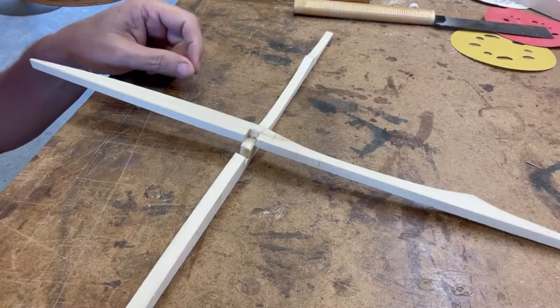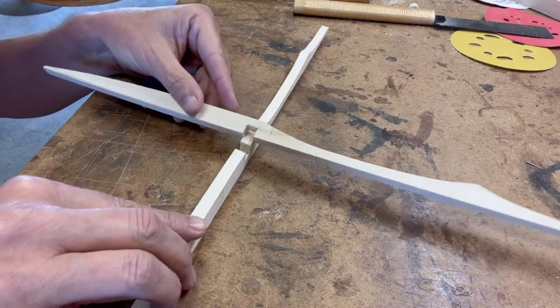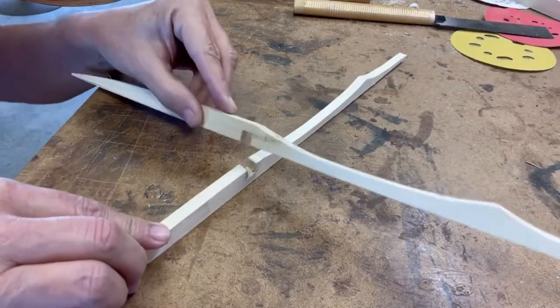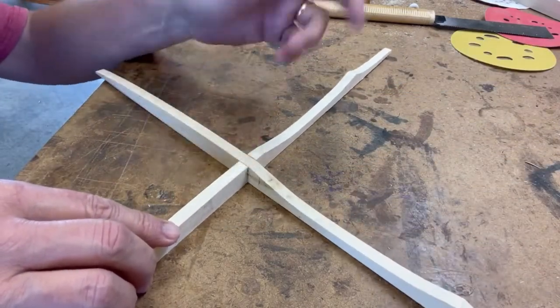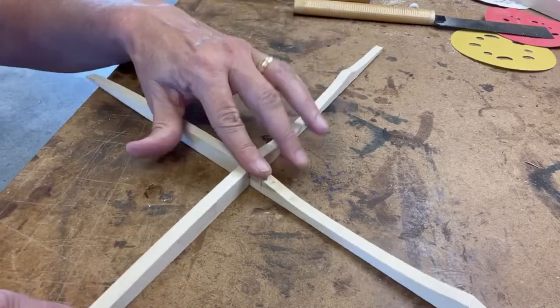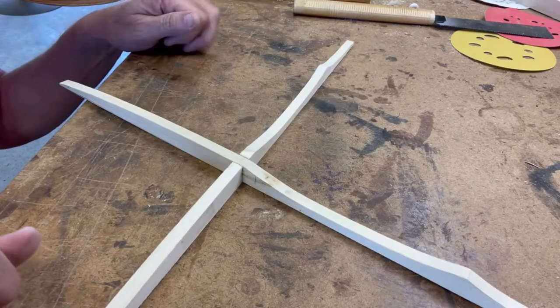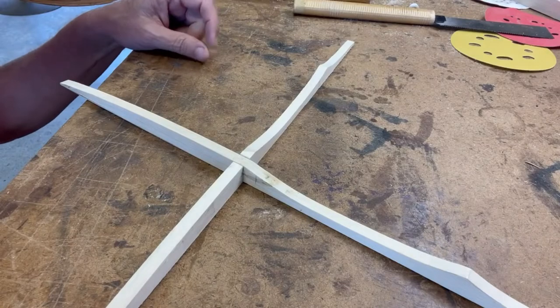I finished cutting the X brace to the rough shape, and I've cut a lap joint in it. You can see it fits over like so — it goes down, and then you've got a brace that's flush on both pieces. Now I'll glue it up to the soundboard.